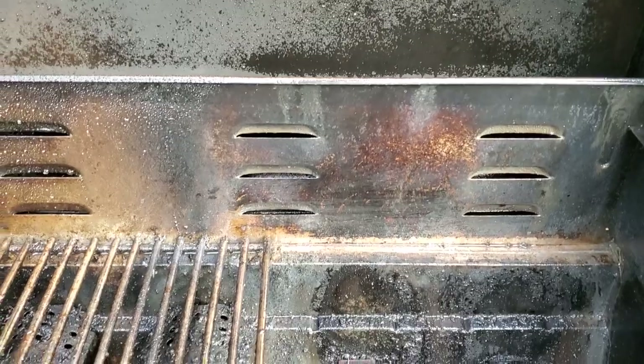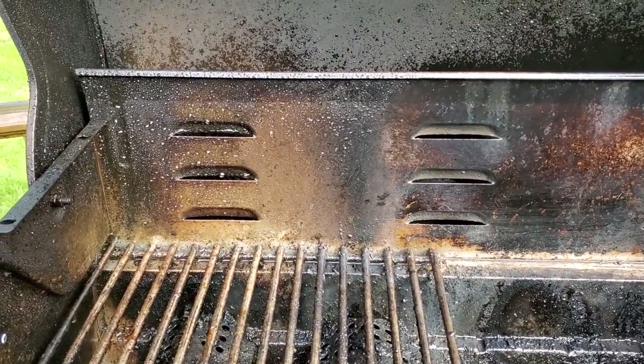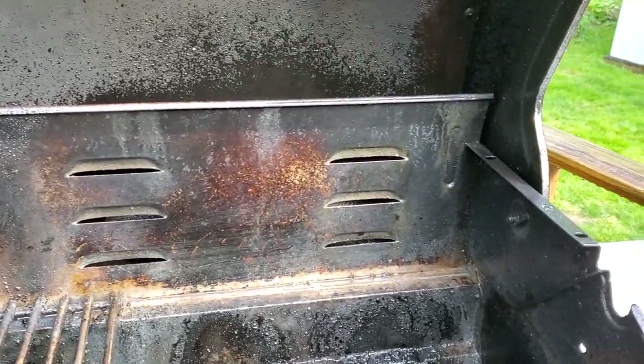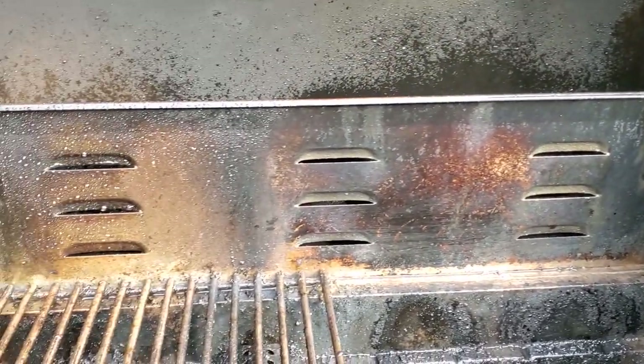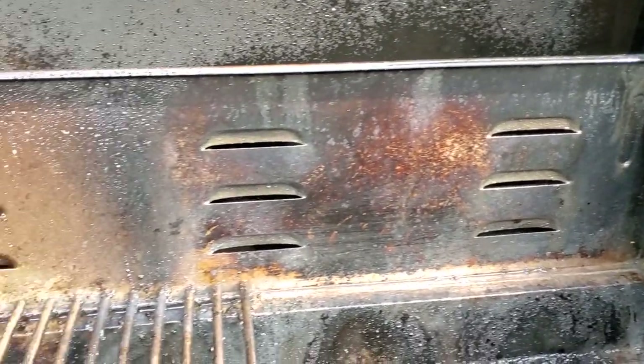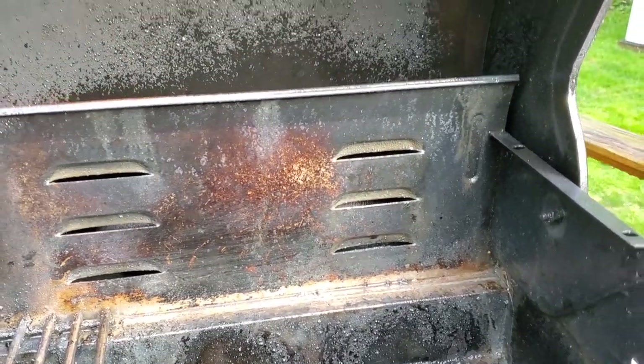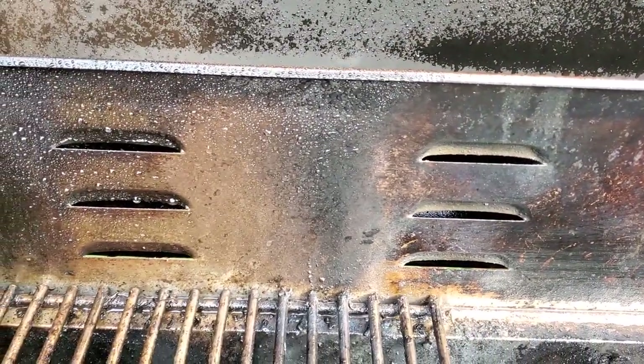Does it work well? You be the judge. I'm definitely sold on it - I'll be using it every time I grill now. Let it cool off, spray it on, rinse it off. You can see this is without scrubbing it. See the difference - unsprayed versus sprayed - grease removed, just rinse and the difference is clear.